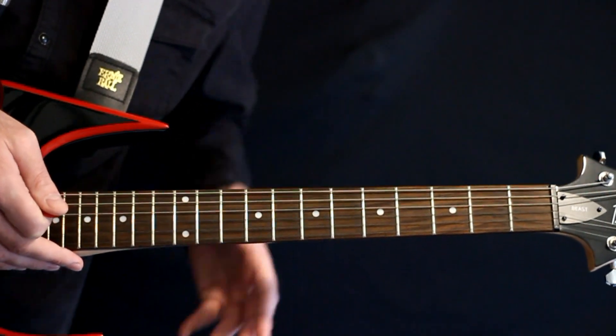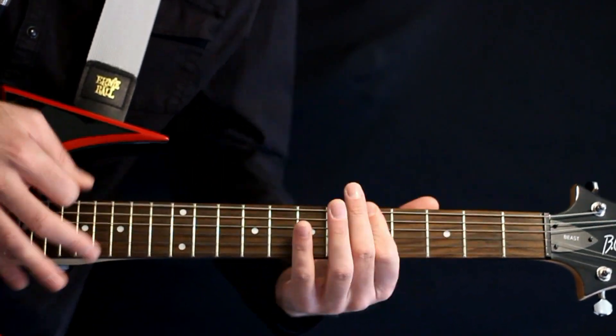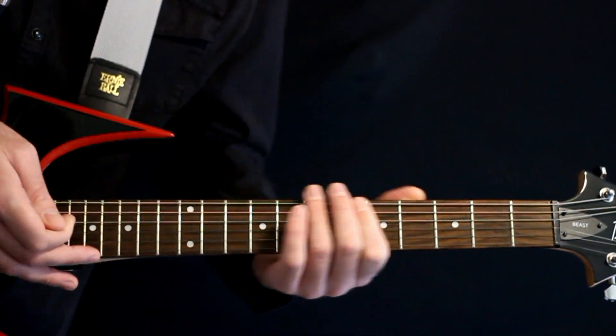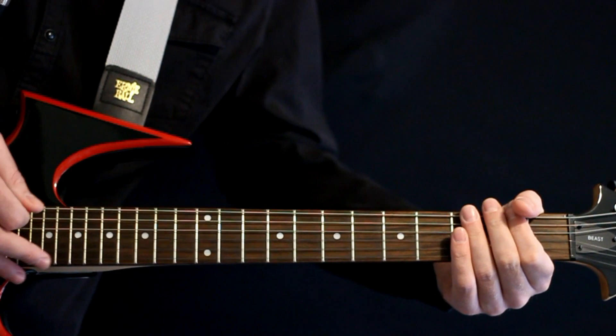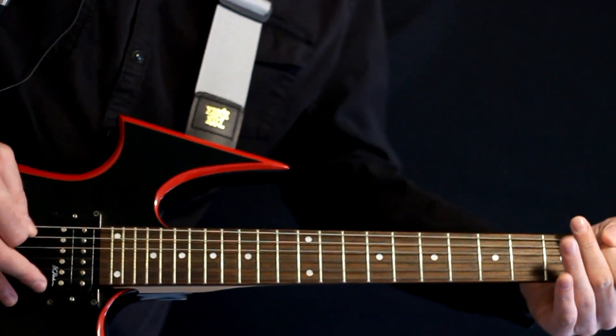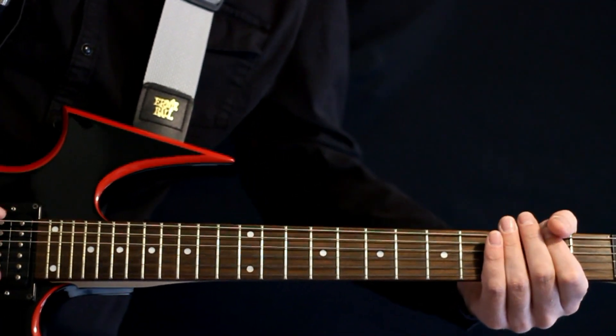The bridge section gets heavy, and it's pretty much the same riff happening there. But then we add this little bit at the end where we just drop down to the second fret on that low B and trem-pick it. Sounds cool if you give it maybe a little bit of a bend there — just kind of a little dissonant.